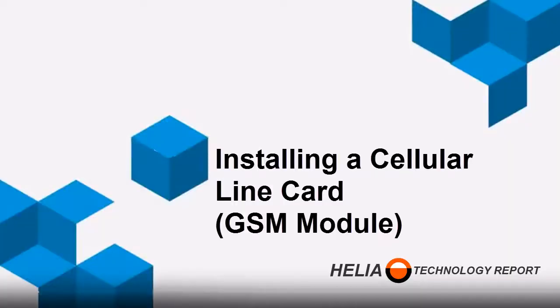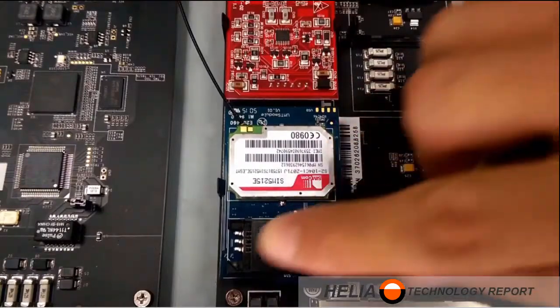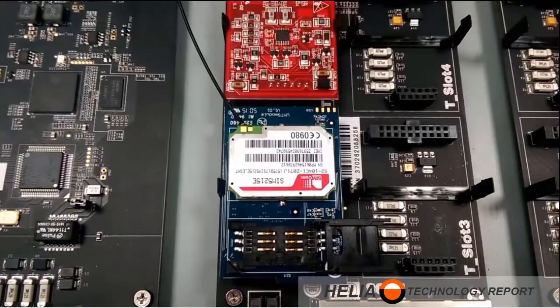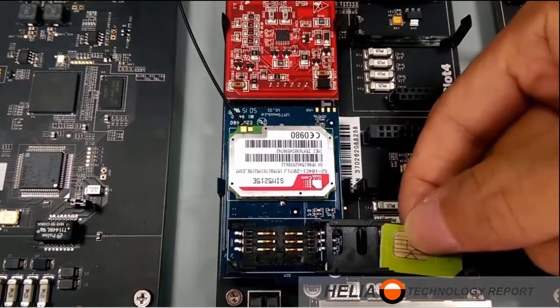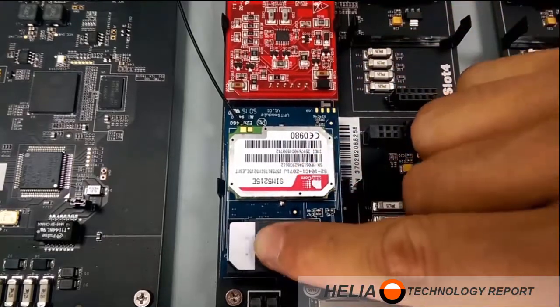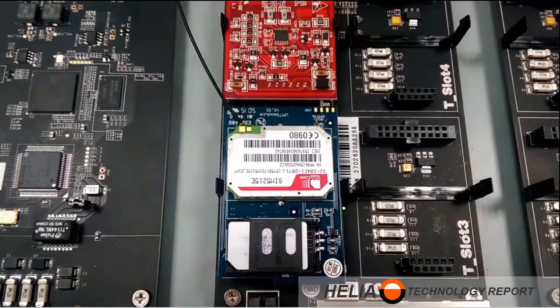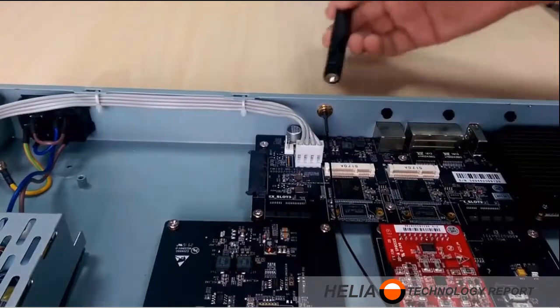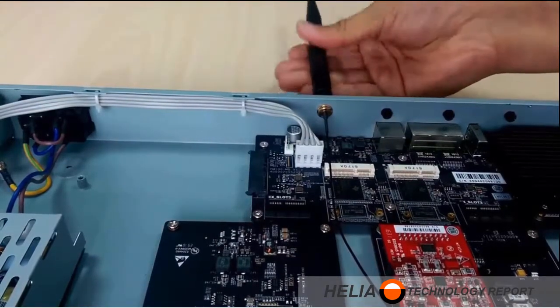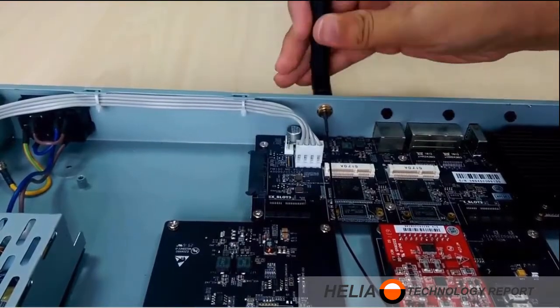With the GSM line card module, you need to get a SIM card from your cellular provider in the area. That SIM card simply slides into place in the slot provided, then you flip it over and snap it into place. After that's done, we need to connect the antenna — the wire gets mounted on the back, and then you simply screw the antenna into the cabinet.